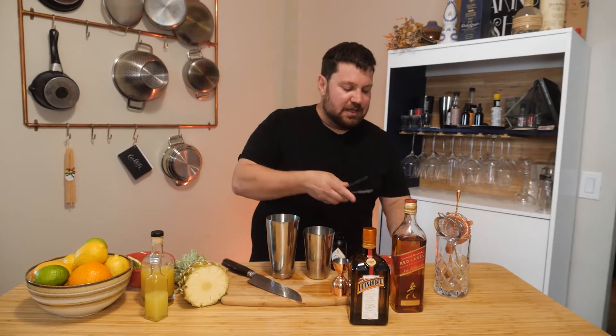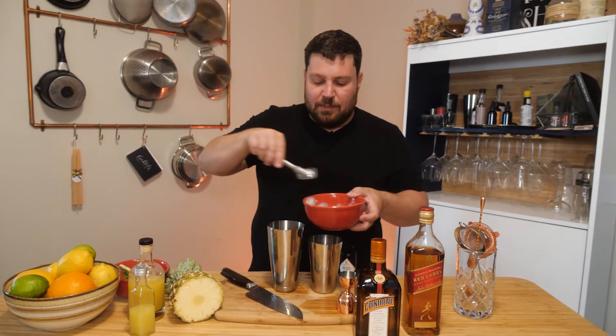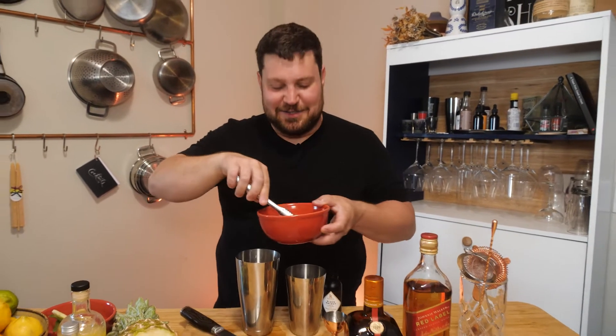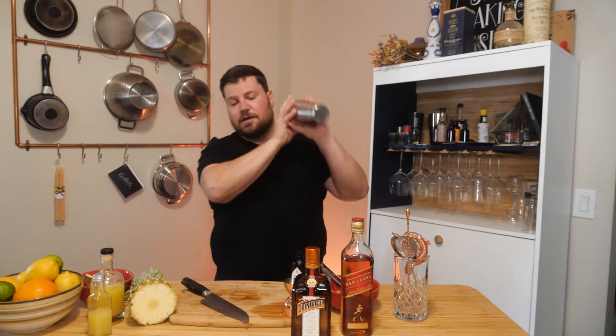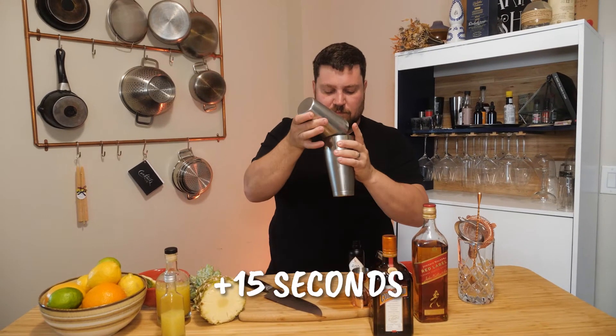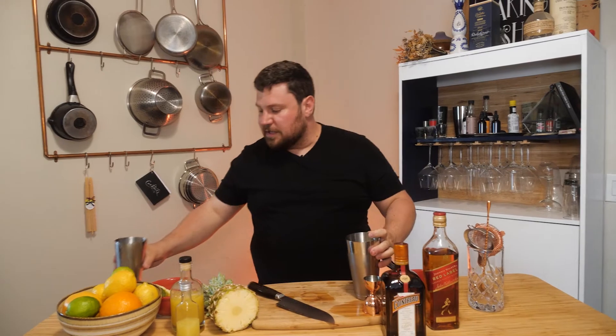We're going to grab some ice now and give it a good shake. We're getting pretty good with the tongs, as you guys probably noticed. I've had a lot of time to practice, so we're going to give it a real good shake. That smells so fantastic.